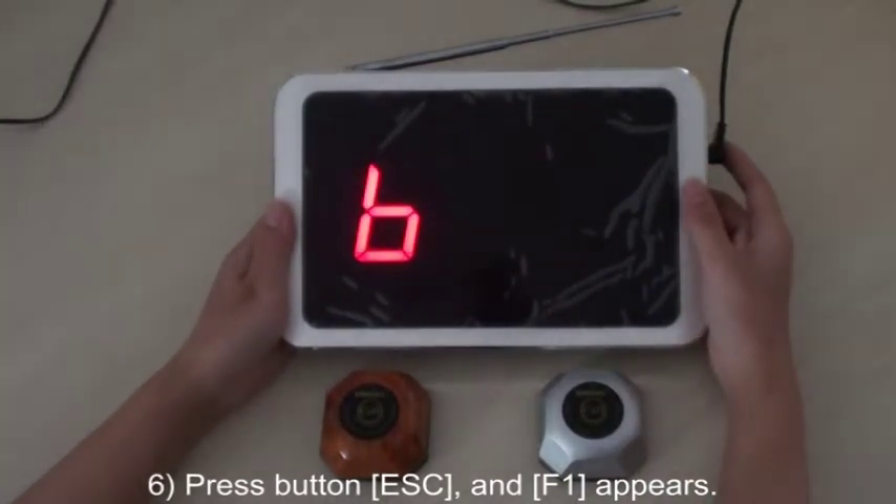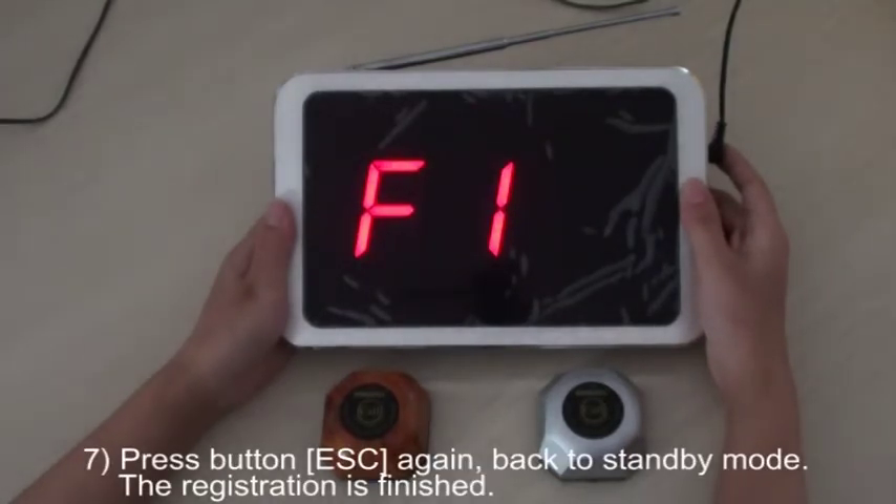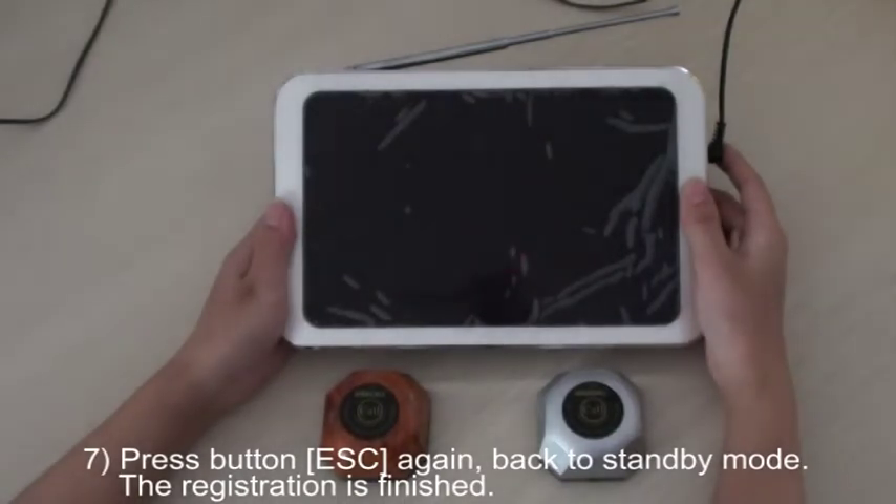Press button ESC and then F1 appears. Press button ESC again to go back to standby mode. The registration is finished.